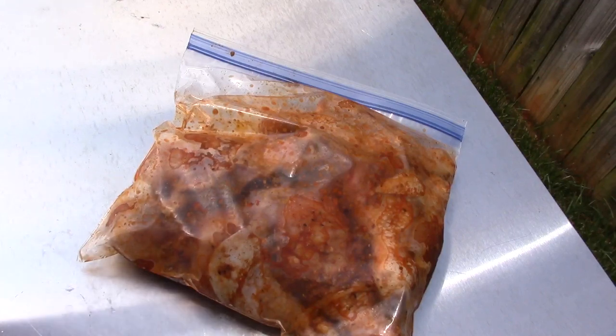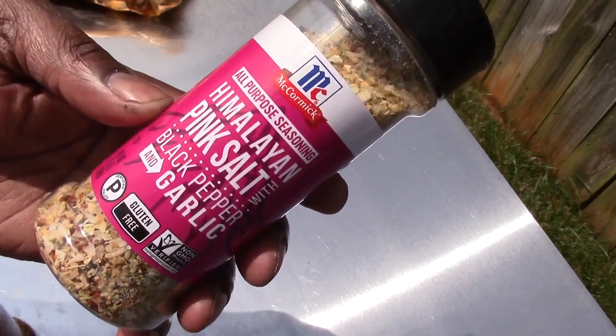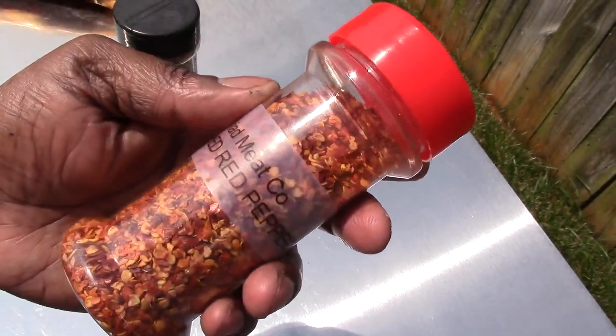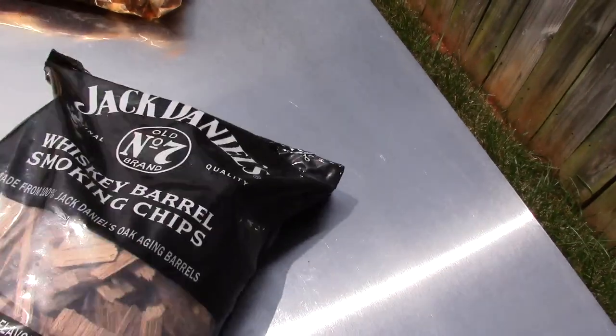Let me show you what I seasoned these drumsticks with. They've been seasoned overnight, so plenty of flavor. First thing I did was put some avocado oil on all the drumsticks, making sure they got coated real good. Then I started putting on my seasonings — my go-to: pink salt, black pepper, and garlic. I put some crushed red peppers on there — not too much, just to give it a little zing — added some smoked paprika, and the star of the show is my applewood rub.